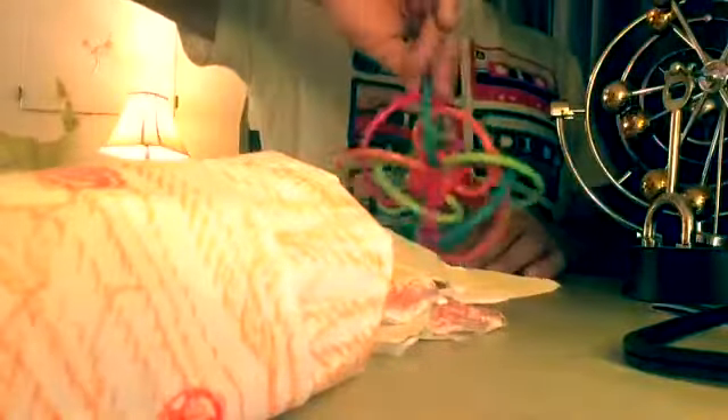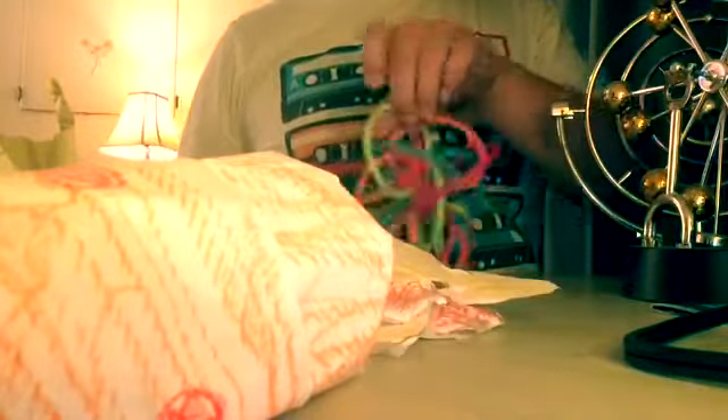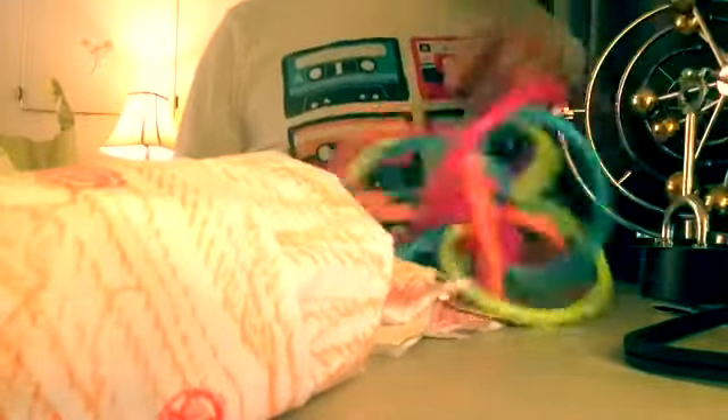And the last original toy from the video is the Winkle. This is actually the second version of the Winkle, I think — the second version from the video.